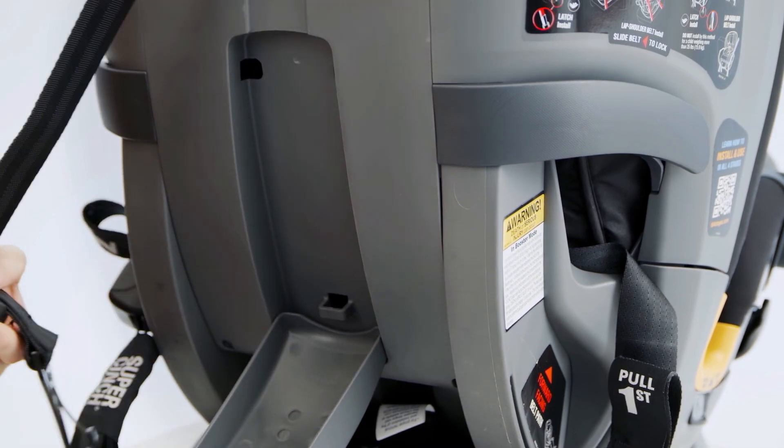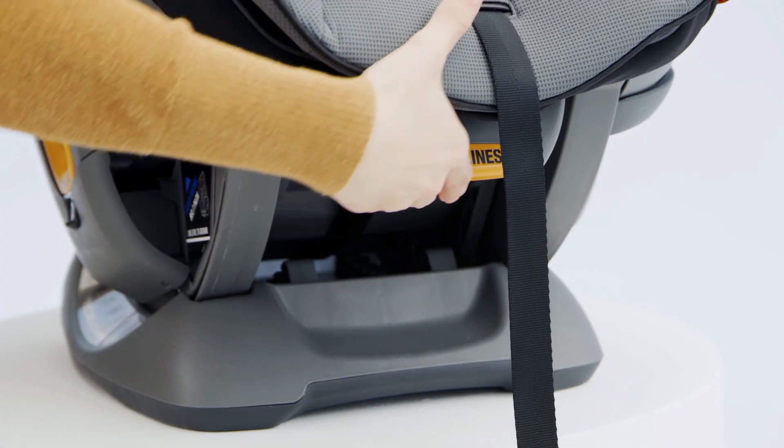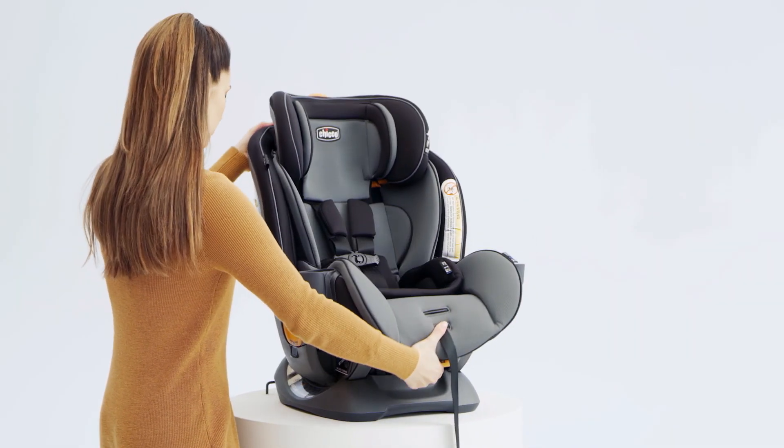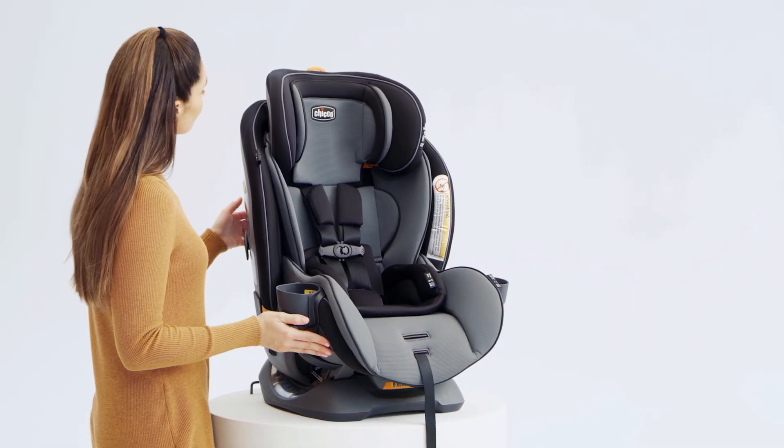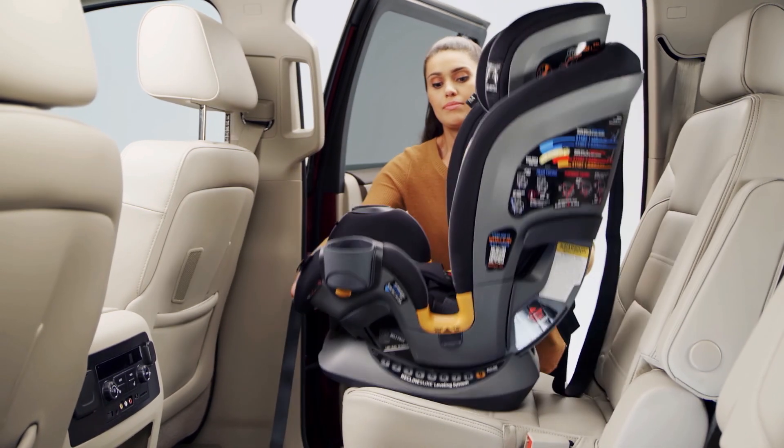Unhook the tether clip, then close the compartment. Next, squeeze the recline adjustment handle and push back to adjust to an upright position. Place the Fit4 on your vehicle seat in the forward-facing position.